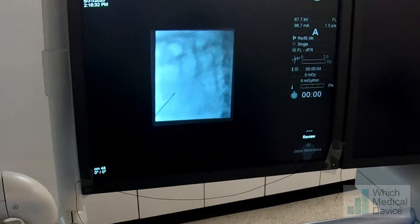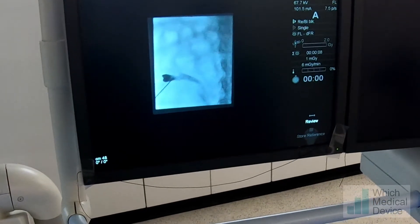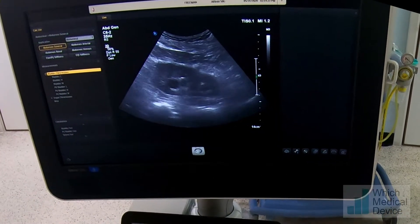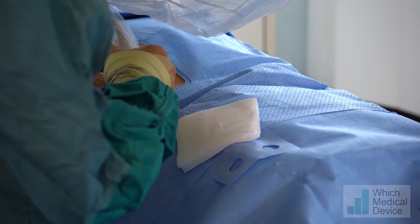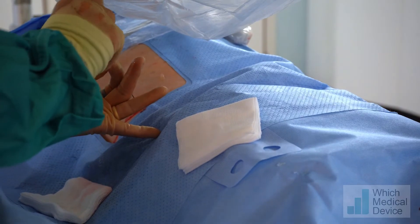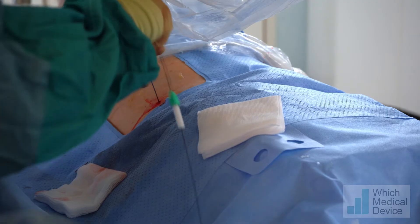Just going to put a small amount of contrast in here. We're not quite in the tip of that calyx — I think we need to reposition this needle slightly. There we go, right in the tip of that calyx. Contrast is going freely down the collecting system, so our wire should go very easily now.